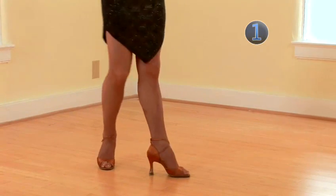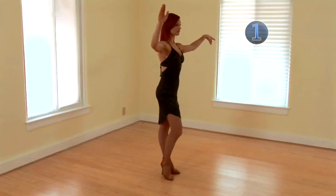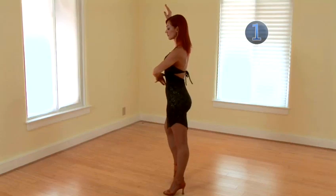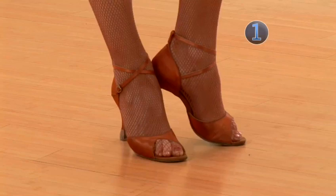So we have a back break on the right, back replaced together. Step across with the left, twist, twist again, close the feet, change weight.